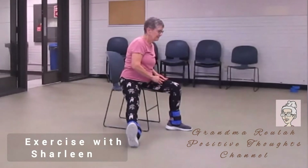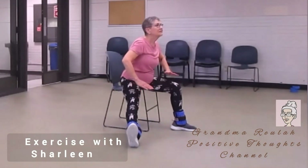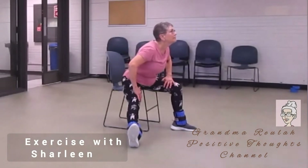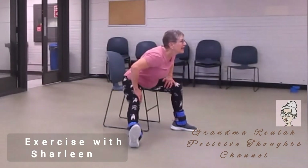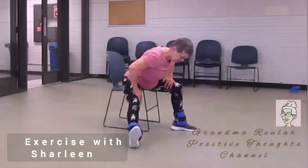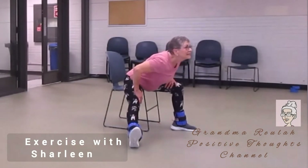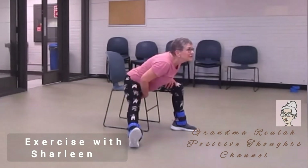Leg out, foot flexed, stretch. Now you're leaning forward — arms on your legs and leaning forward through the center, chin up. With one foot up and the other foot on the floor, you can feel the pull through the leg.